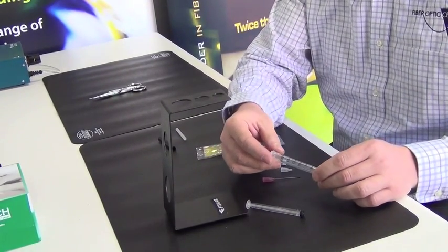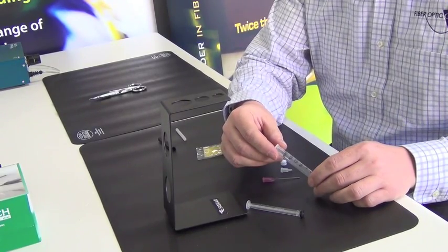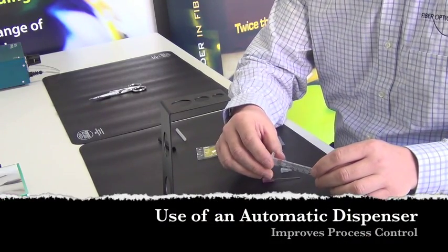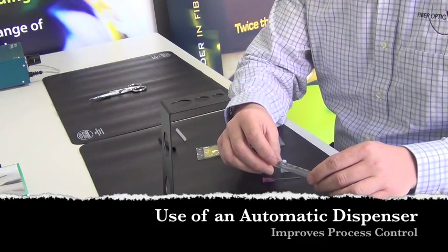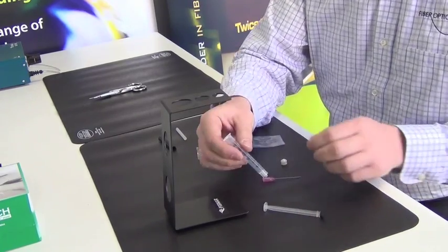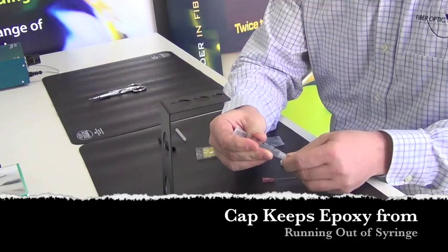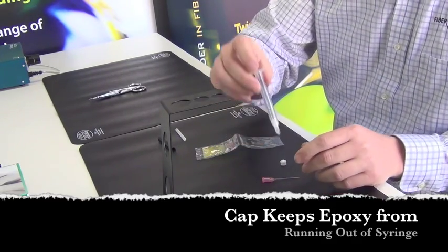There's a similar syringe, basically the same size, that you would use in a pneumatic style dispenser. The pneumatic style dispenser is really good for repeatability and taking out some of the possibility for operator error. We're going to take the syringe and put this cap on the end of it so that the epoxy does not run out the front as we're dispensing it.